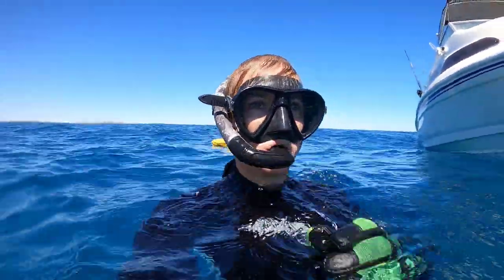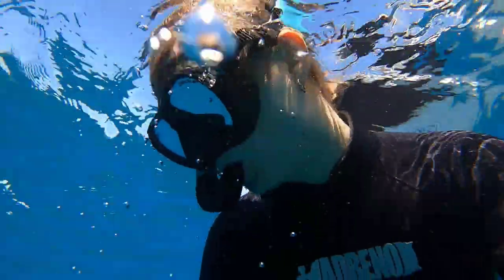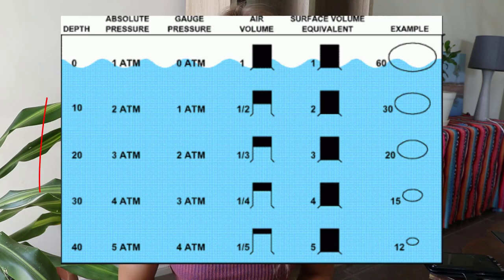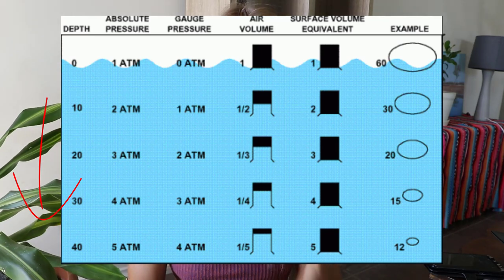Think about it this way: whenever you go up in a plane, you feel some changes in pressure in your ears. However, the change in pressure from land at one atmosphere all the way to space at zero atmospheres is the same change as going from land at one atmosphere to two atmospheres of pressure at 10 meters depth. So every 10 meters you go underwater, it is the same change as going from land all the way to space — meaning you'll need to do a lot more equalizing than on a plane.